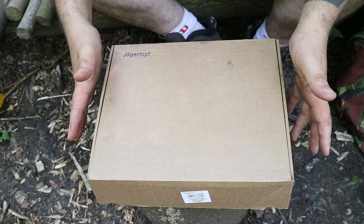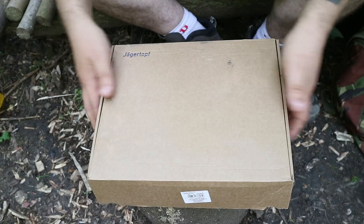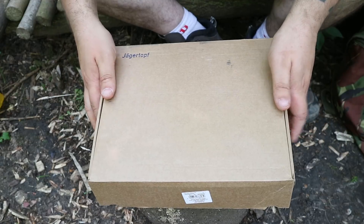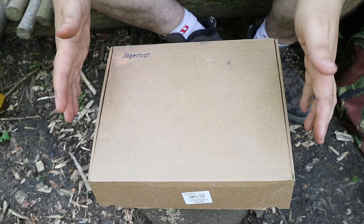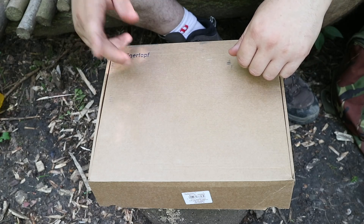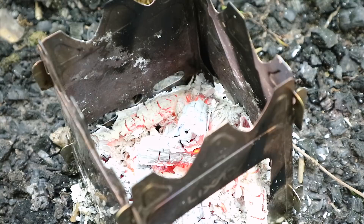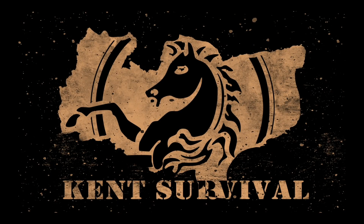Thank you for joining me for this slightly different EPA German ration. Hope you've enjoyed it — I've enjoyed most of it really. It's been a pretty good one. Not one of my favourites but I'd certainly be happy to get it. If you've enjoyed this video I'll stick some more on the screen for you to check out in a moment. Until next time, thanks very much for watching. Bye.